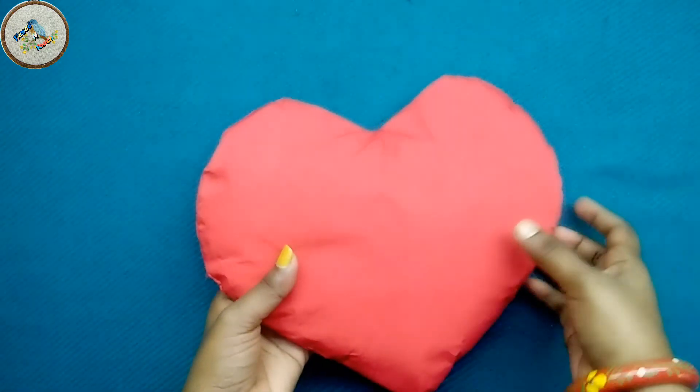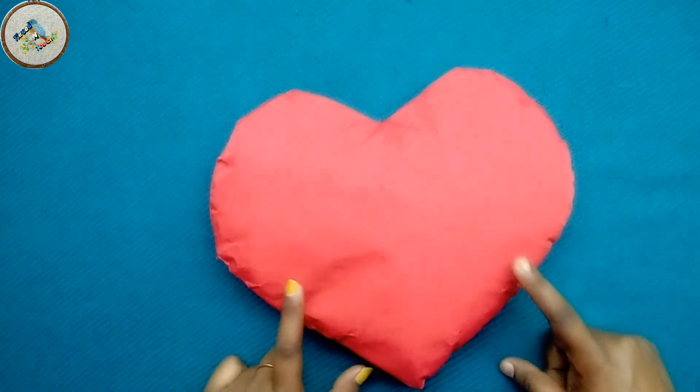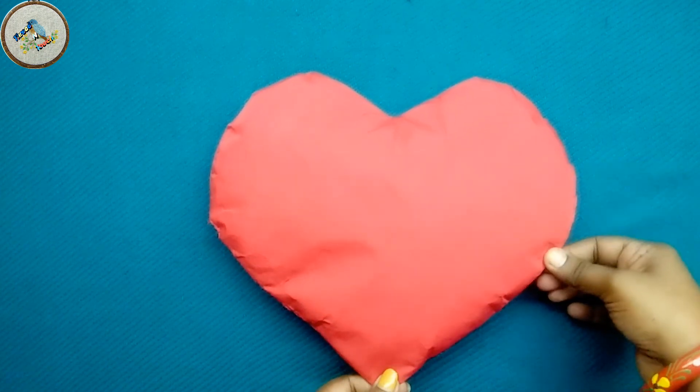Hi dear, welcome to Bike Cover channel. We are going to make a nice show piece — a very nice shop piece for the living room.